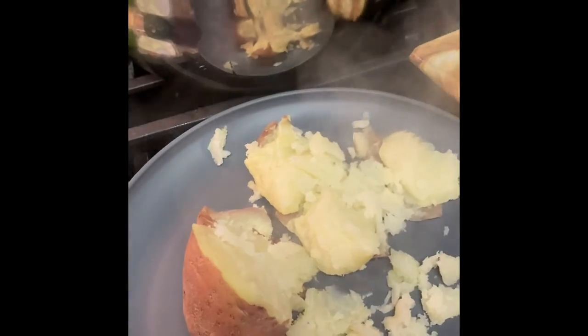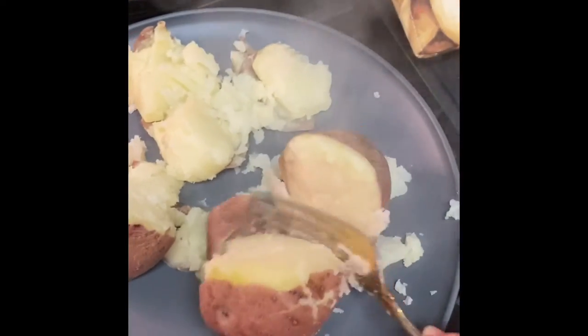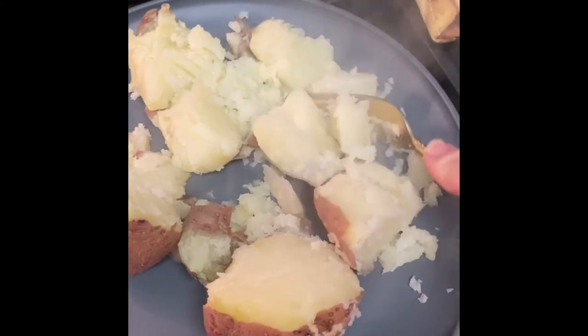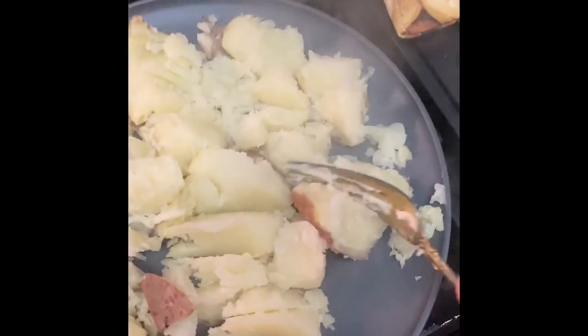Nice mashed potato! I probably could go five and a half to six minutes on the big one. I've got potatoes stuck in there but look — it's a potato, we can make it into potato salad or mashed potatoes. The sweet potato bag is a success! Yummy, needs more pepper — sweet potato salad right here. So good, good, good, awesome!